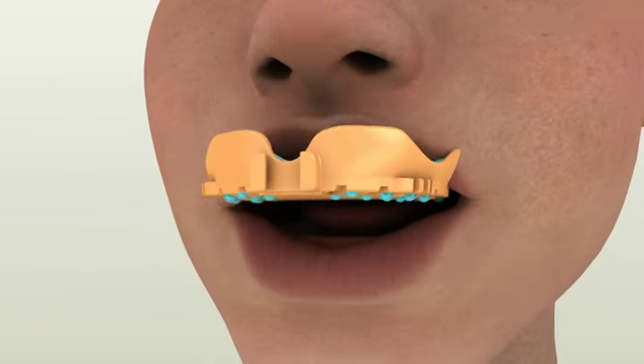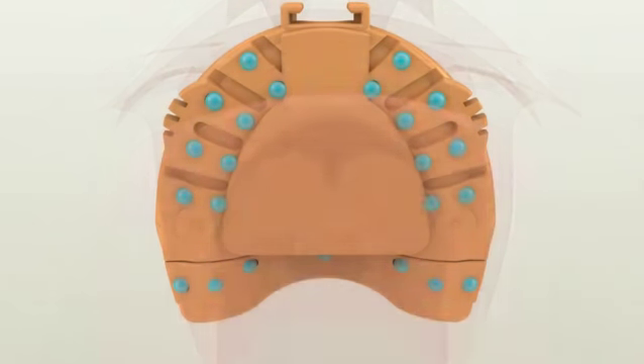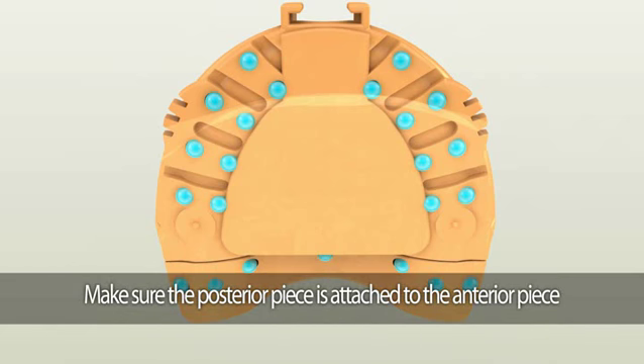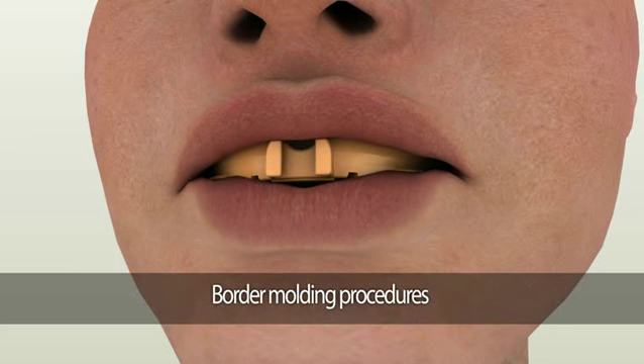Carefully insert the tray into the patient's mouth. To help with the complete seating of the customized Dentka tray, there will be finger spots on the back of the tray that allows you to apply pressure in the correct position. Firmly press the finger spots at the back of the tray to seat it completely. Once the tray is seated, perform border molding procedures.